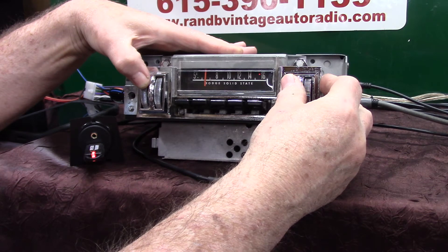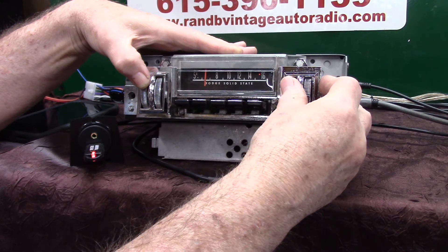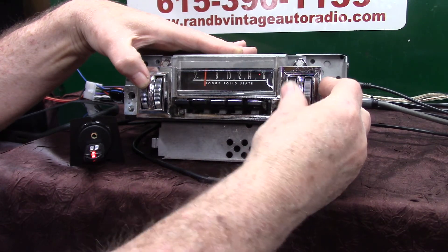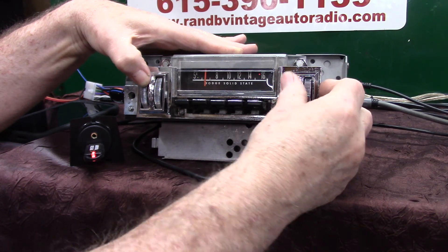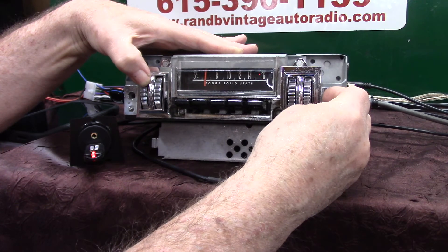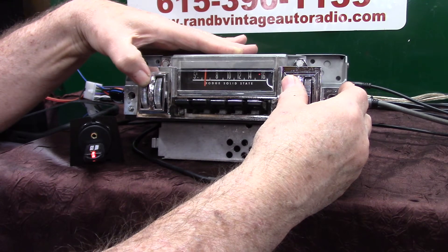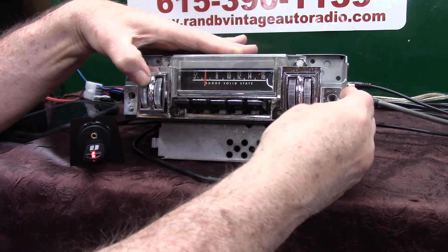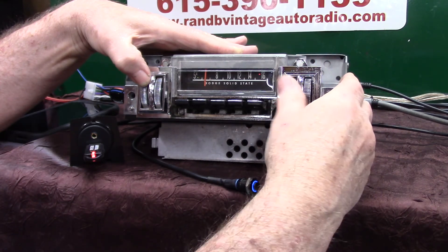Crossover adjust — 120 hertz. There's our crossover. Crossover set — 120 hertz. If you've got a sub in, you can adjust it to where you want it. Stop moving it — subwoofer set, zero. Subwoofer adjust. Downward move — loudness adjust. That's when we set it up to where we want it. We can set our loudness up. Loudness set, plus 10 dB.